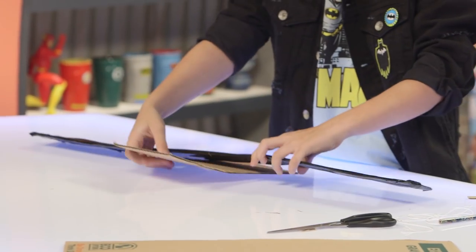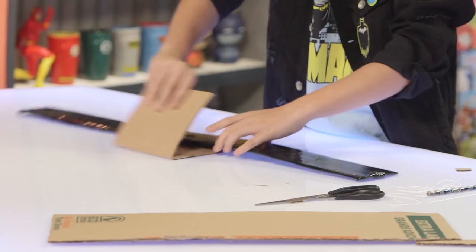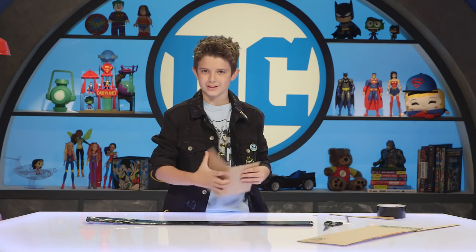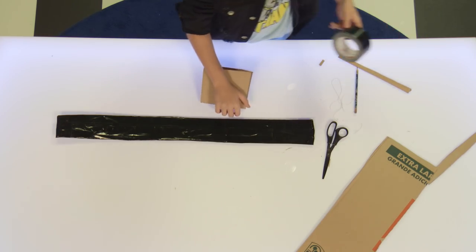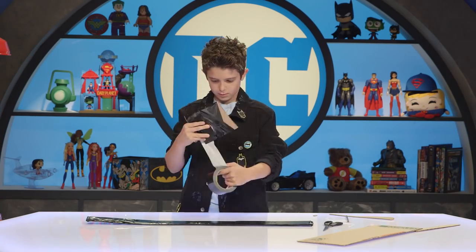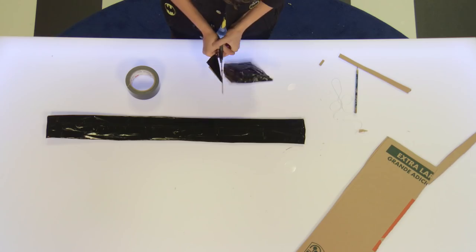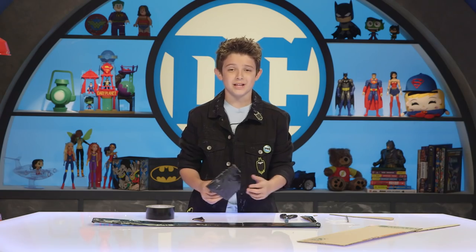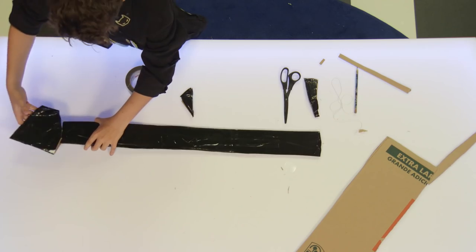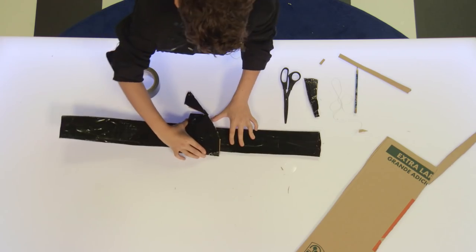Now it's time to make the buckle. Just put it under and fold it up. Then cover it in tape. Now what you need to do is just cut it at an angle. Next step, you just slide the buckle onto the belt and put it right in the middle.